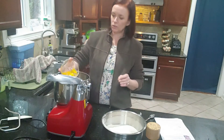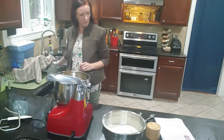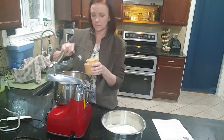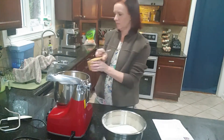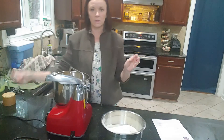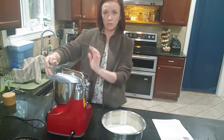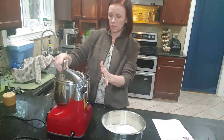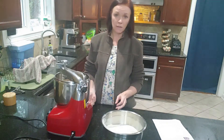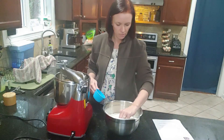To that mixture I'm going to add two eggs and two teaspoons of salt. I'm going to put in my dough hook and bowl scraper on my Ankarsrum mixer, secure it, and we're good to go. On low speed I'm going to start adding my flour one cup at a time, letting each cup mix in.